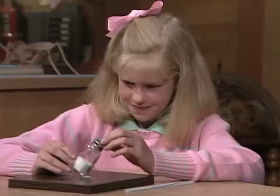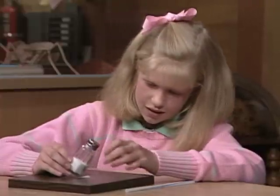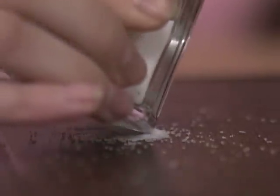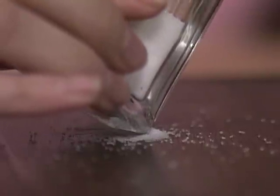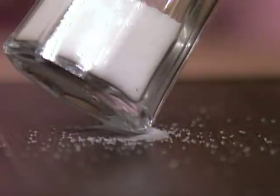Oh, it looked like it almost was ready to go! So now you're moving it forward in order to get more salt grains under that little beveled edge, because you can see it's starting to come into a little powder. The fact that it was difficult shows that it's not an easy trick to do.